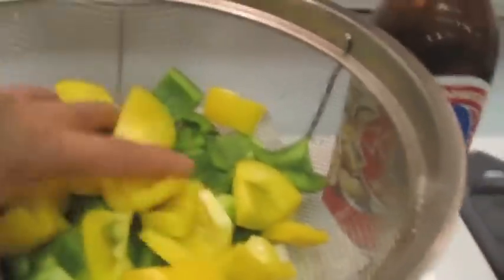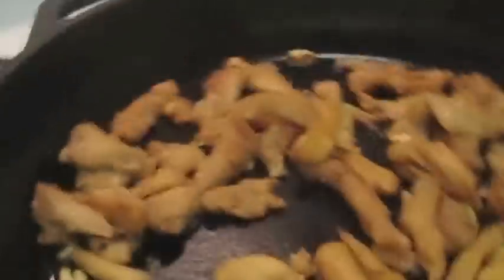The vegetables I cut here are yellow bell pepper, green bell pepper, and yellow onion. If you want to make it more colorful you can use red bell pepper and orange bell pepper, but those colors are more expensive than the green one. It tastes the same — it's just the color.